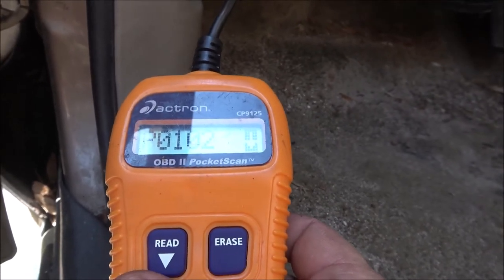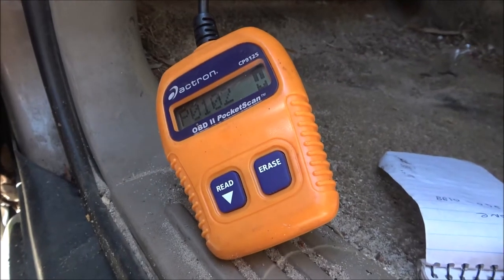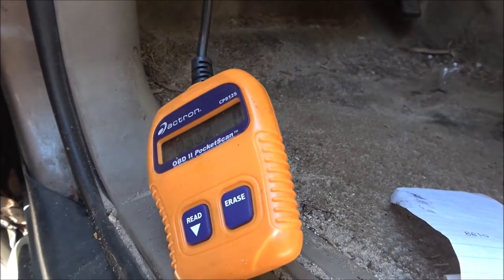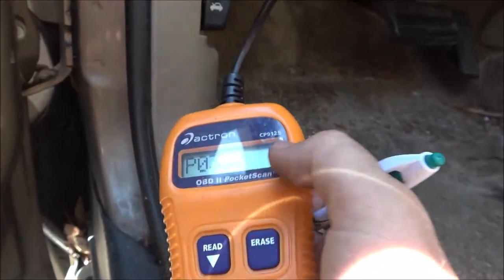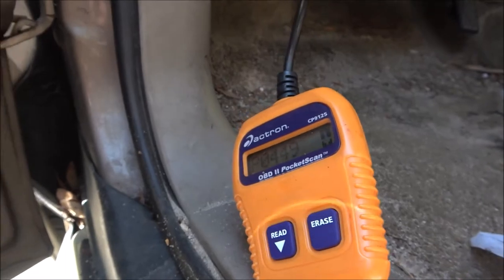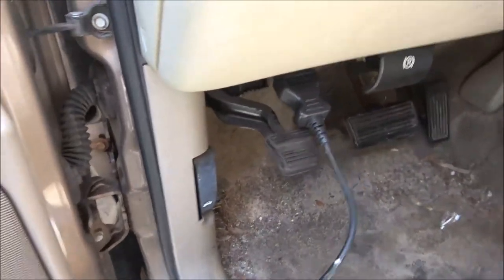I'm going to write these down and we'll look them up in the book. We got a P0102 — I think that's an oxygen sensor. P0332. The higher-end scanners tell you what it is without the book. We've also got a P0449. So we have three codes. Let's go in front of the fan and look these up.